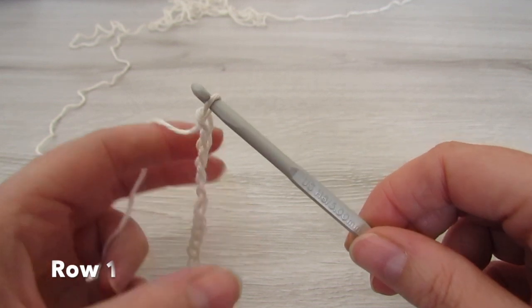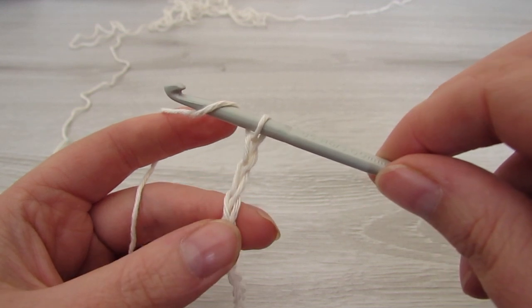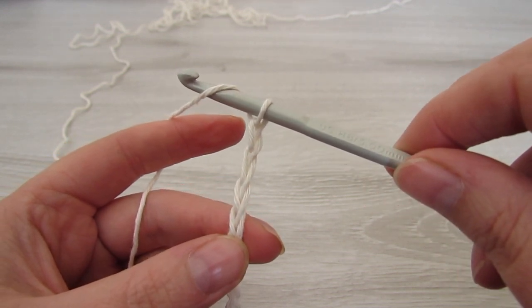For row 1, we're going to double crochet into the 4th chain from the hook, and then we're going to double crochet into each chain to the end.